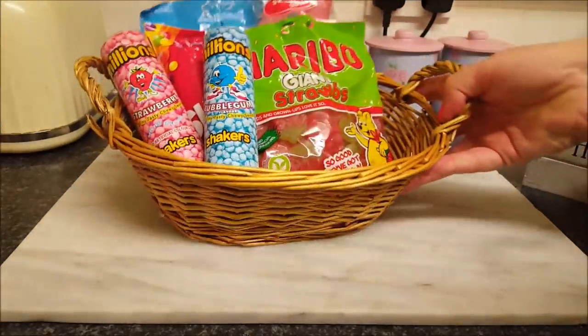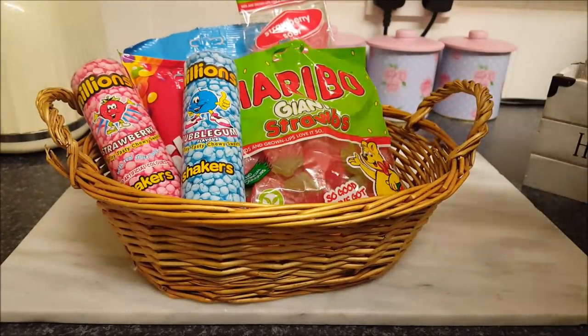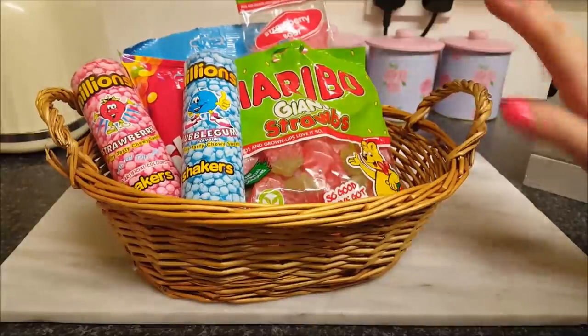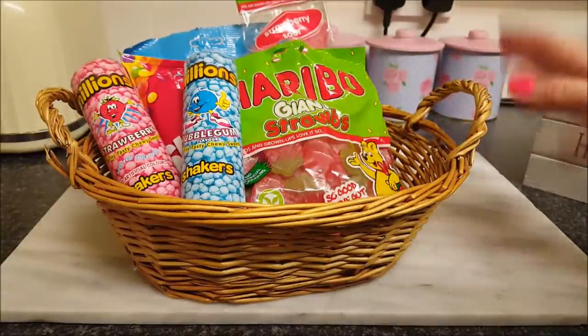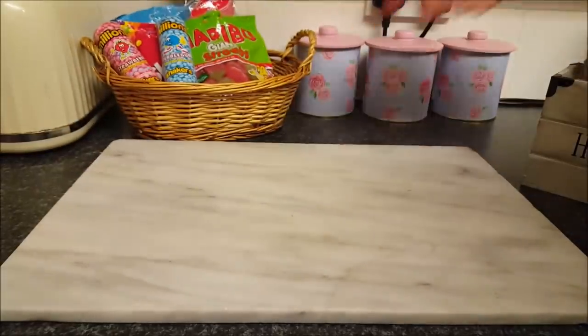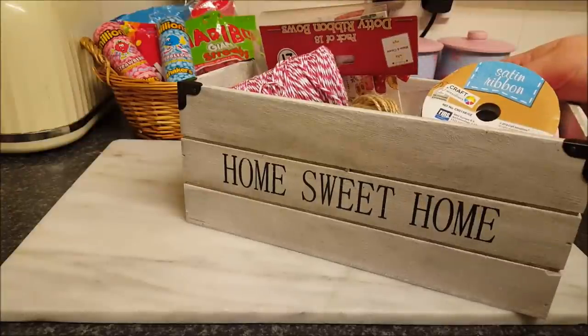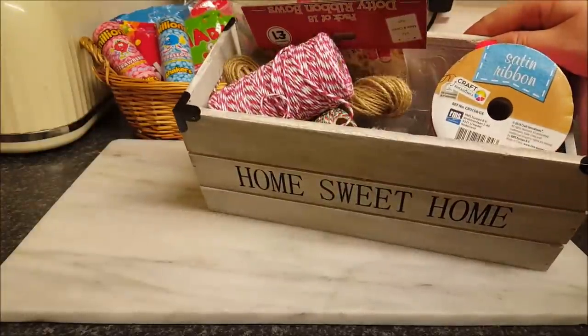What I've got here are loads of different sweets and I bought these from Poundland a couple of days ago. You don't have to use the same as me — you can use whatever you want, whatever you think will fit. I've also been down the summer house and got loads of supplies, and we're going to use all these little goodies in this box as well.